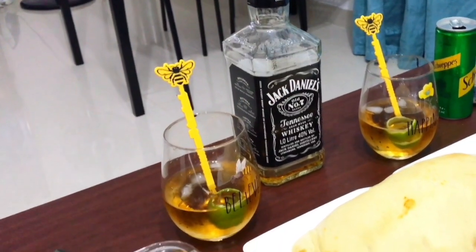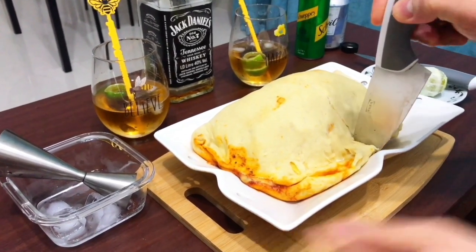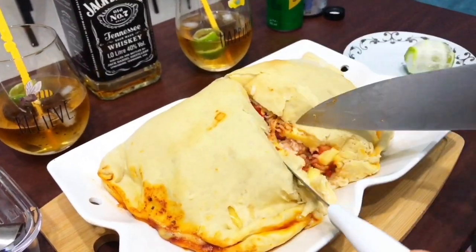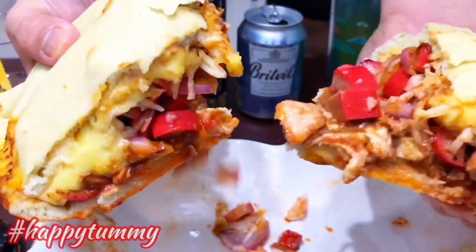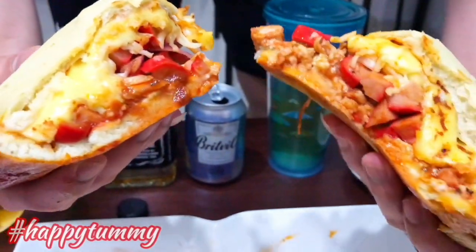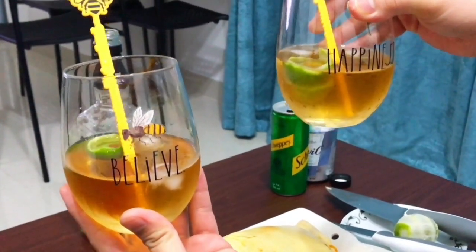So here's our drink. Bonus part — let's check our dish, what's inside, so we'll cut it in half. Happy tummy! Let's drink guys — Chain of Fools. Believe in happiness.